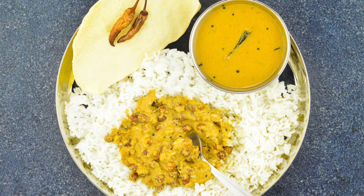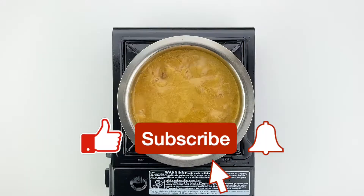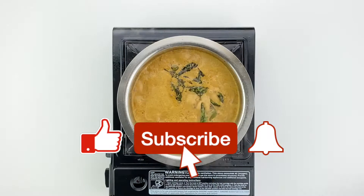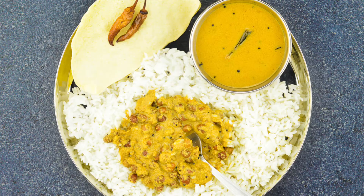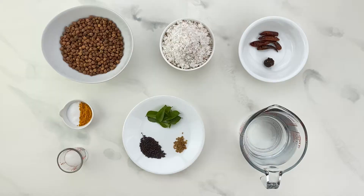Hi guys, welcome back to my channel! Today I'm sharing with you how to make chana gashi, a Konkani style black chickpea curry that is pretty simple and easy to make, and is still hearty and delicious. So let's get started, shall we? For making chana gashi, you need: